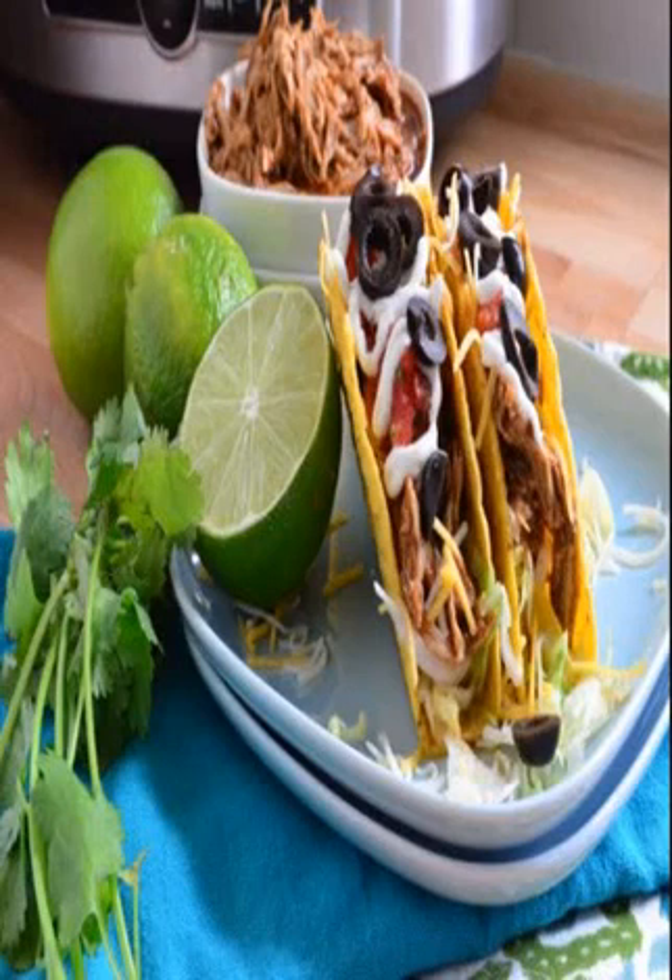Slow Cooker Orange Chicken: The key to this succulent chicken is in the orange sauce, enhanced with brown sugar, soy sauce and fresh ginger. It's easy to remix this recipe too — you can substitute chicken breast or different veggies if that's what your crew prefers.